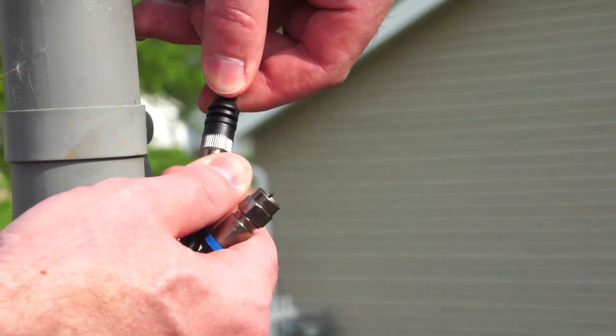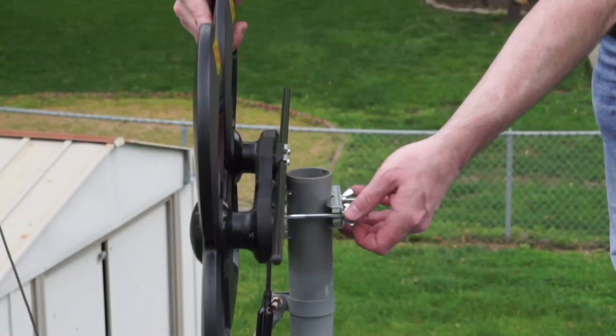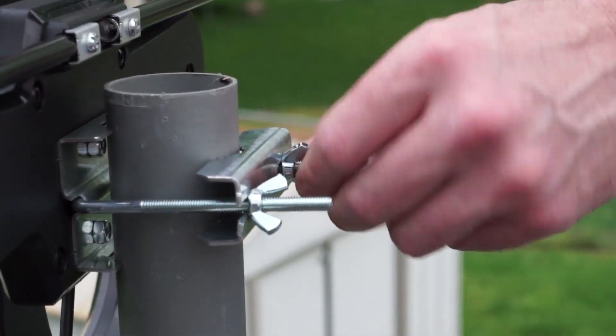Simply use the cable from the satellite and connect it to your TV antenna. The ClearStream 4 Max will fit on most pre-installed satellite masts for quick and easy installation.